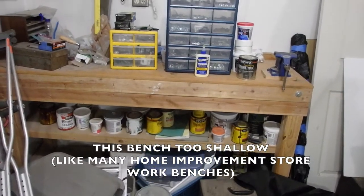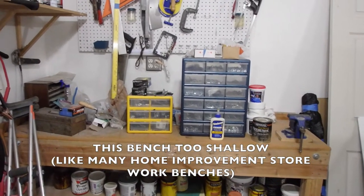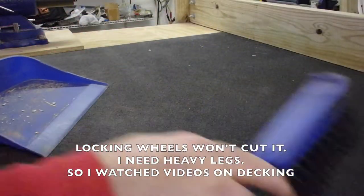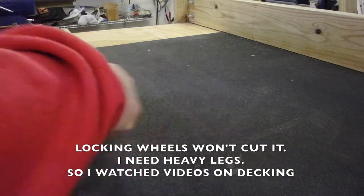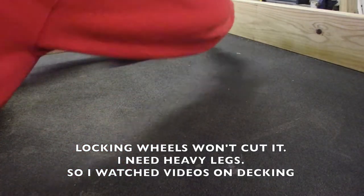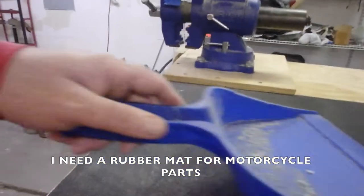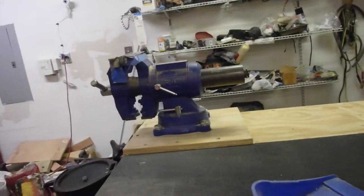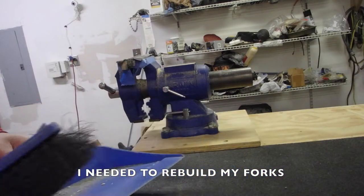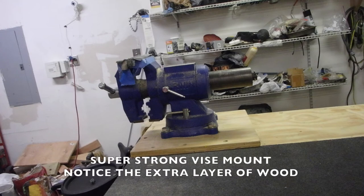I purchased this workbench about 10 years ago. It's fine, but it's not big enough for a lot of projects. I said to myself, wouldn't it be cool if I had a workbench that I could move around? With two people, I could take it outside. I could work on all my stuff. I could put a giant vise on it and clamp stuff down like my crash bars and fix them, repair them as needed should I crash.